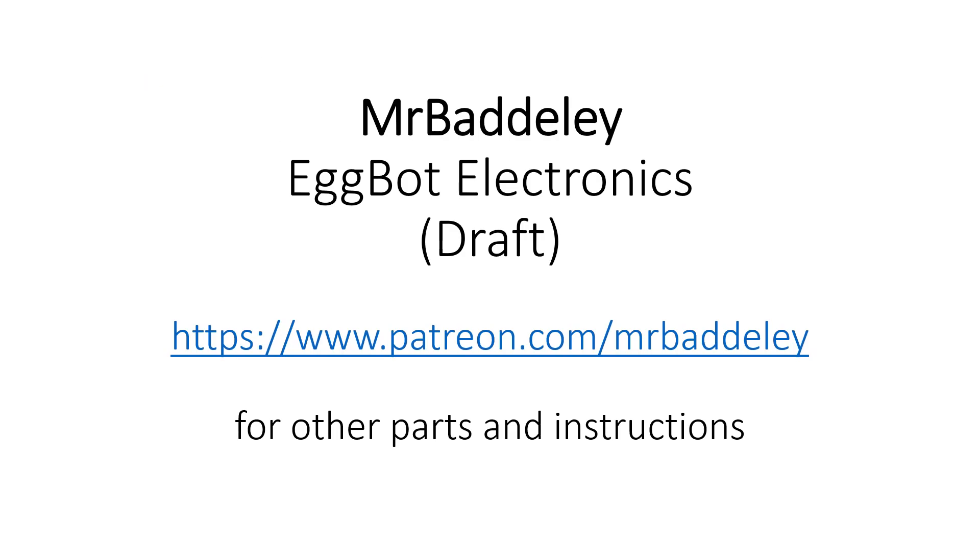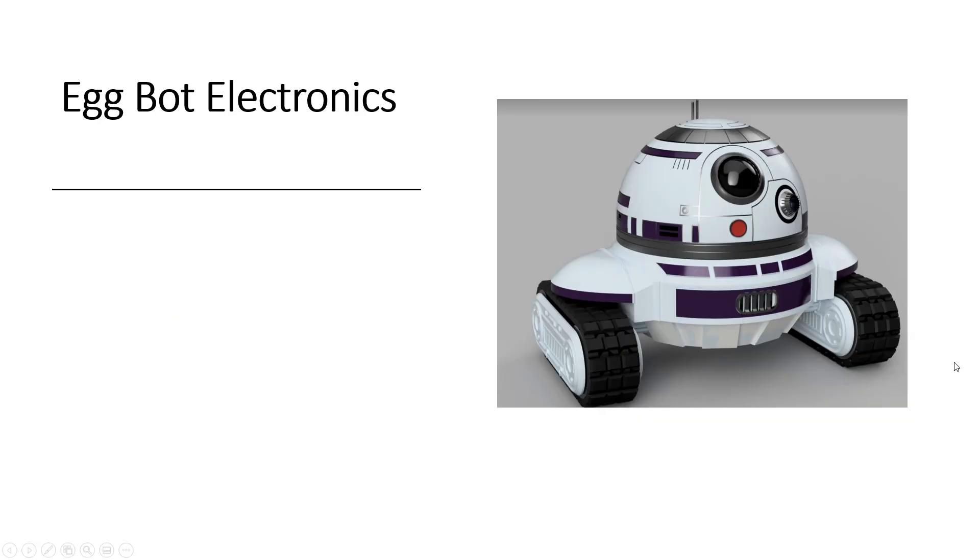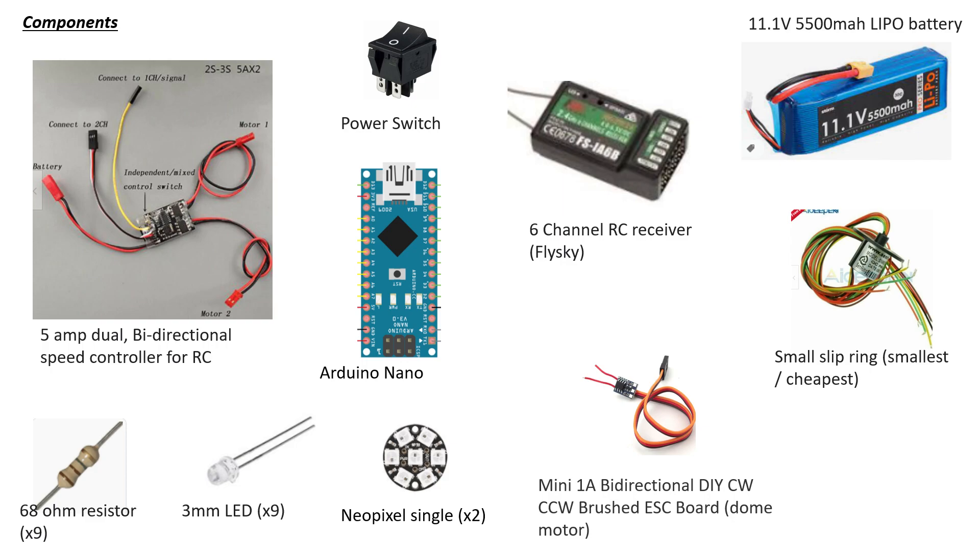Just going to talk through the eggbot electronics — a quick guide. The instructions are on the page but I thought I'd just talk through them anyway, go through a few notes and whatnot. Here are the components.